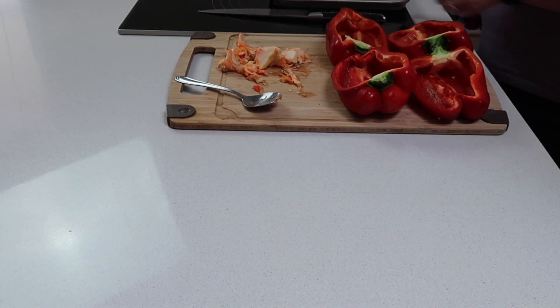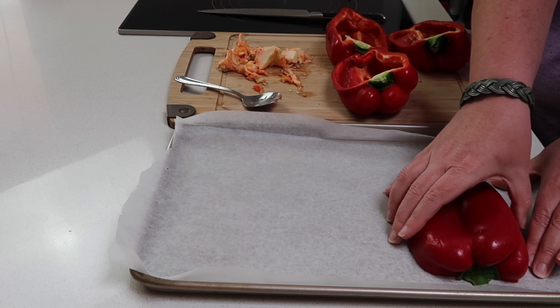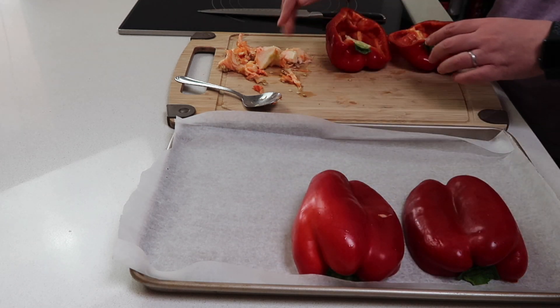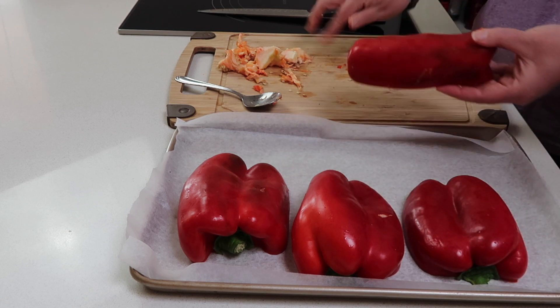We've scraped out all the seeds and membrane, and now we're going to get a baking tray with some non-stick paper on it and put them cut side down. We're going to pop them into the oven for about 40 to 50 minutes. We want the skin to be black and blistered — don't be concerned that they look burnt. We're going to take the skin off, but to get it to come off easily it needs to be black and blistered all over.